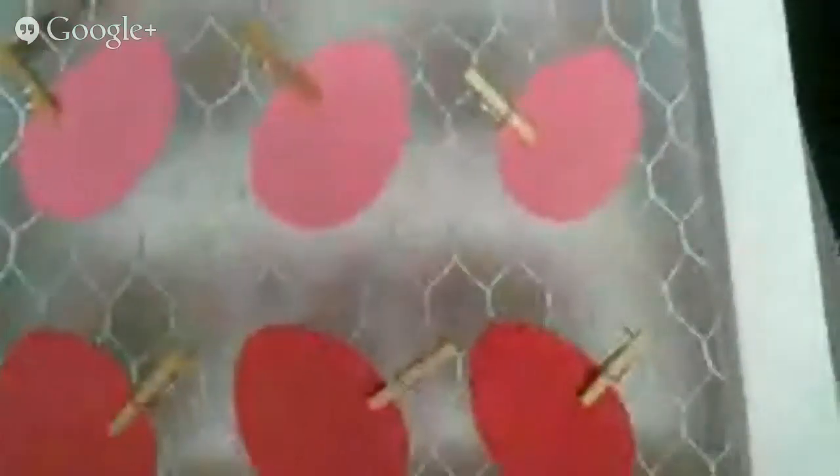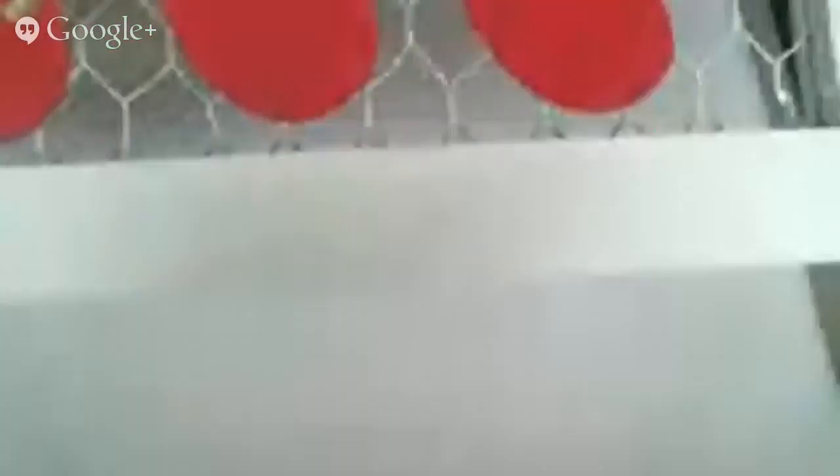You're just going to arrange them all on there until you get it looking the way that you want it to, and then that is actually it. It's ready to go up.